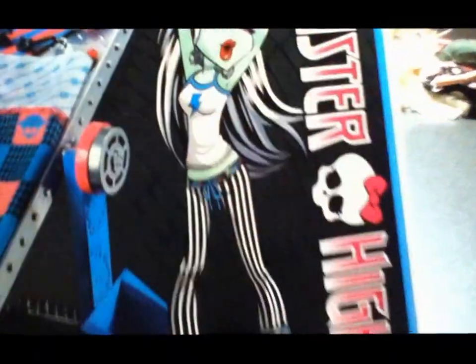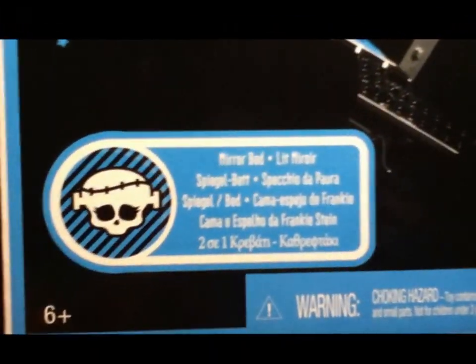It's got Frankie's bed on there. It actually looks smaller than it actually is. And then Frankie yawning - I love those slippers. And her lightning bolt, Monster High, on the box front. I like the picture of Frankie actually, it's quite nice. And then you've got 'mirror bed' and just a choking hazard warning and things like that. On the side you've got Monster High again on every side, and then a really cute picture of Frankie sleeping.